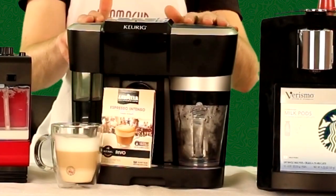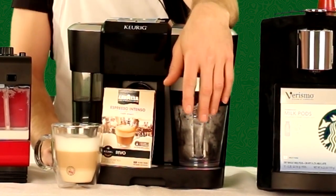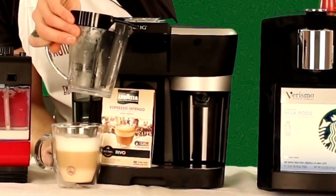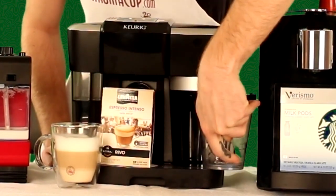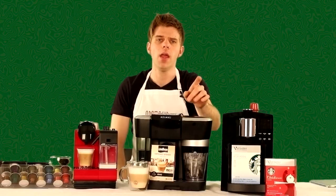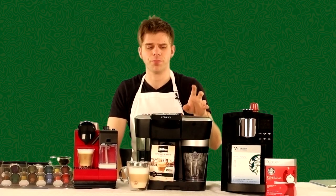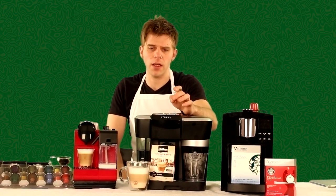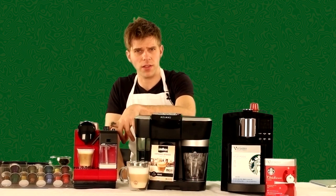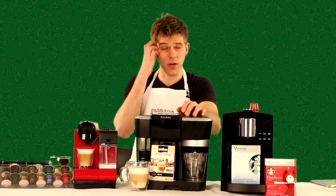The Keurig Revo R500 also allows you to froth any type of milk using a removable milk pitcher. You simply pull it out and add your desired amount of milk based on the beverage you're making. The machine has various options for cappuccino, latte, and cold froth milk. Cold froth is something the Nespresso Latissima Plus does not have — it cannot do cold froth milk — so that is something the R500 has over all the other machines.